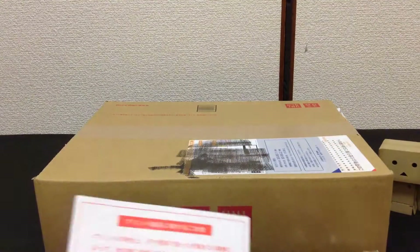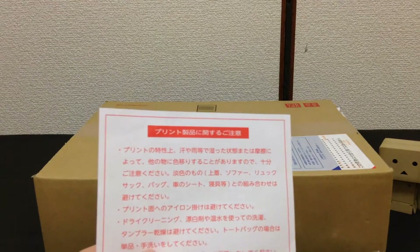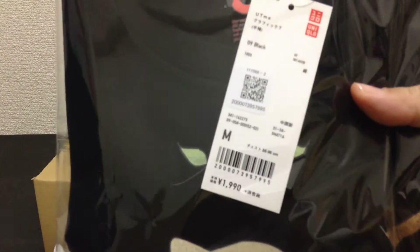Inside there are some instructions about the printing and how to take care of it, a packing slip, and the t-shirt itself. It even has a Uniqlo tag and everything — how cool is that!